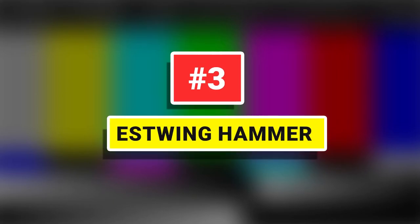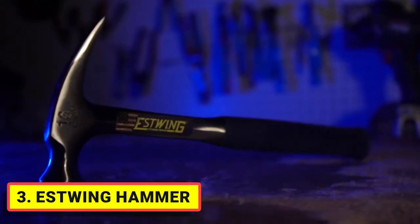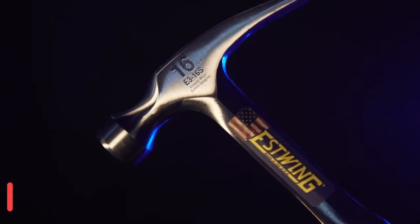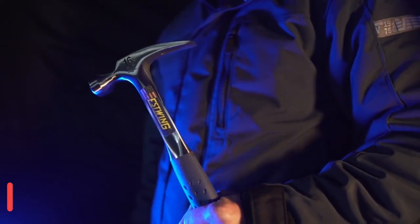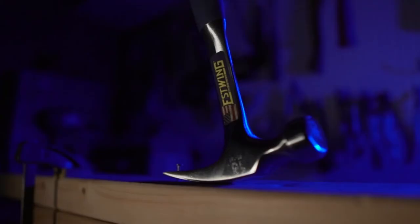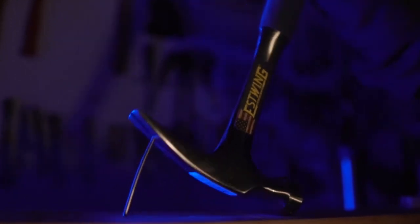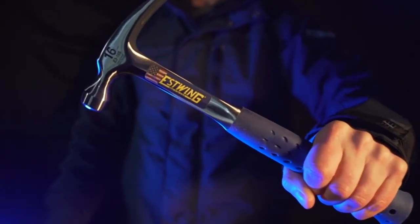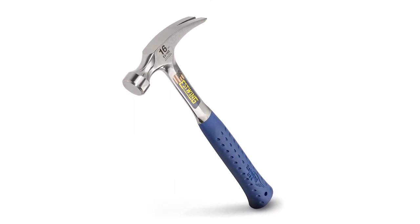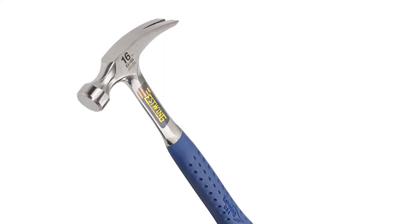Number 3: Estwing Hammer. Estwing's Rip Claw Solid Steel Hammer provides unsurpassed balance and temper. The head and handle are fully polished and forged in one piece. The exclusive shock reduction grip is molded on and offers the utmost in comfort and durability while reducing vibrations caused by impact. Fully polished forged one-piece solid steel construction eliminates loose heads, while the nylon vinyl deep cushion grips are bonded to the steel handle for comfort and durability.